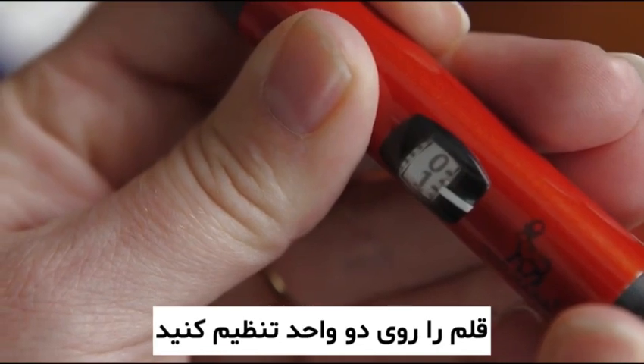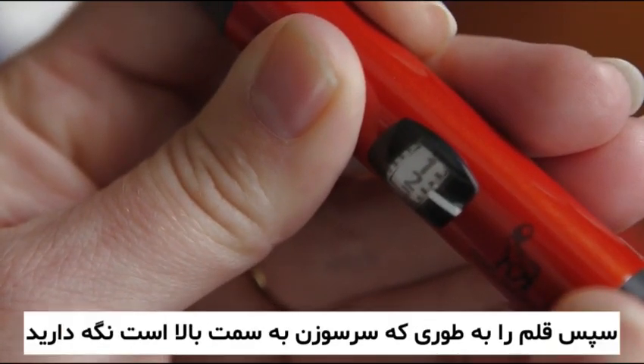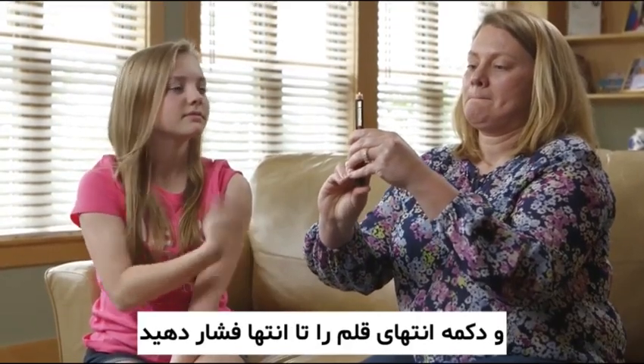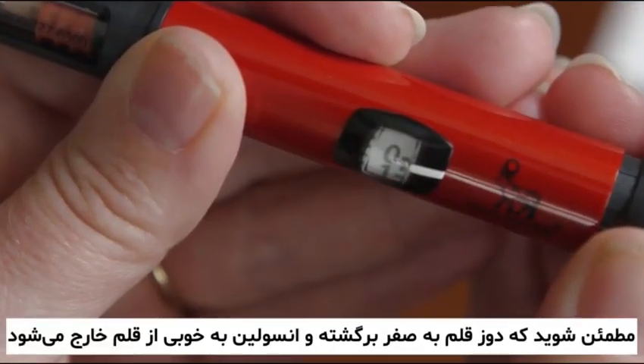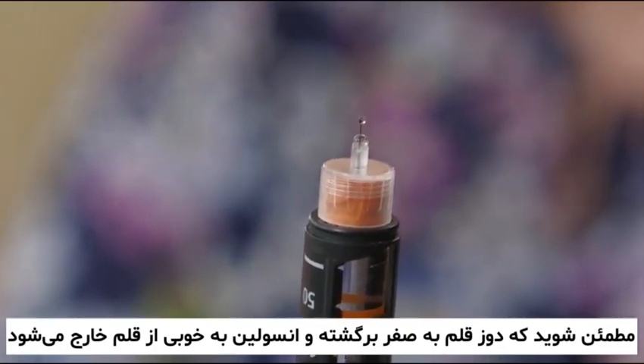Prime the pen needle by dialing the pen to two units. Holding the pen with the needle upright, push the button all the way down, making certain that the dose dial returns to zero. You should see a stream or squirt of insulin from the needle tip.